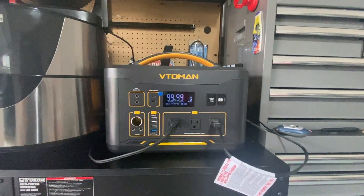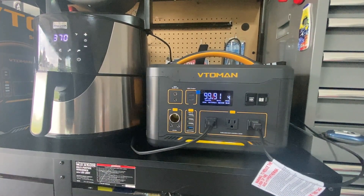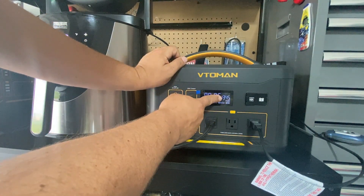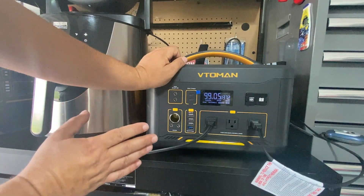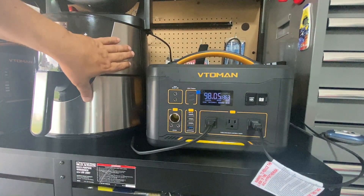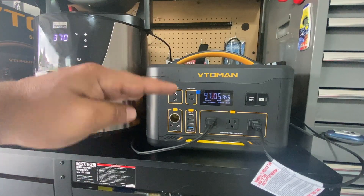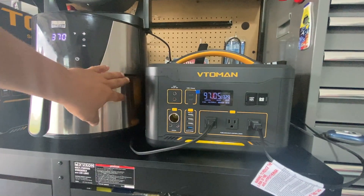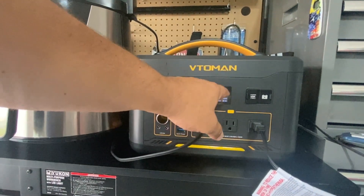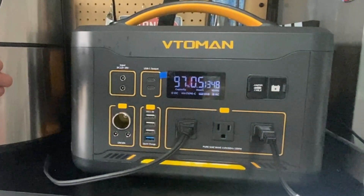Let's see how the 1500x handles that load. I turn on the AC ports and try the air fryer at 370 degrees Fahrenheit — the 1500x powers it on with no issues. This is pretty unique: for appliances like this air fryer it limits the amount of power supplied to the unit but will not trip. Once the unit fully heats up the wattage will drop.